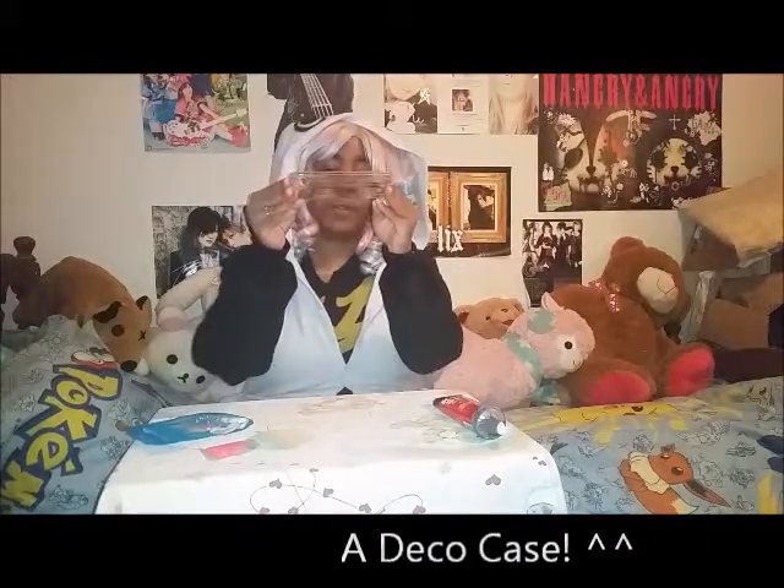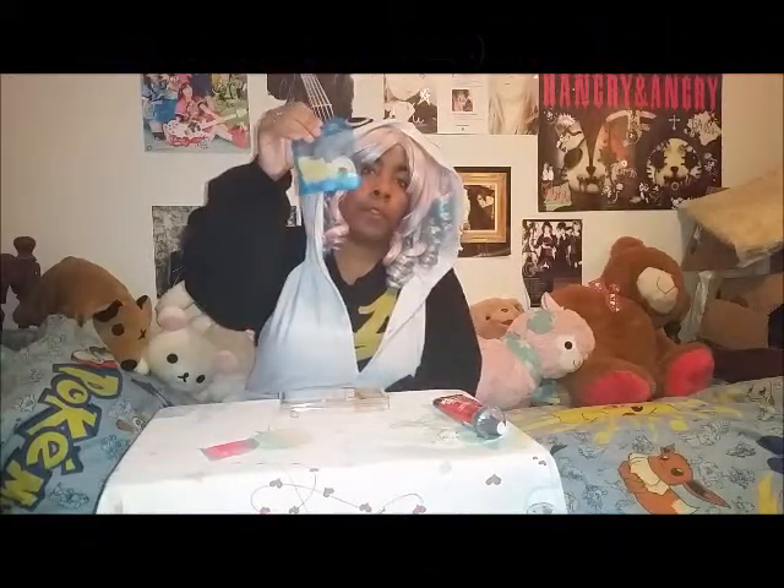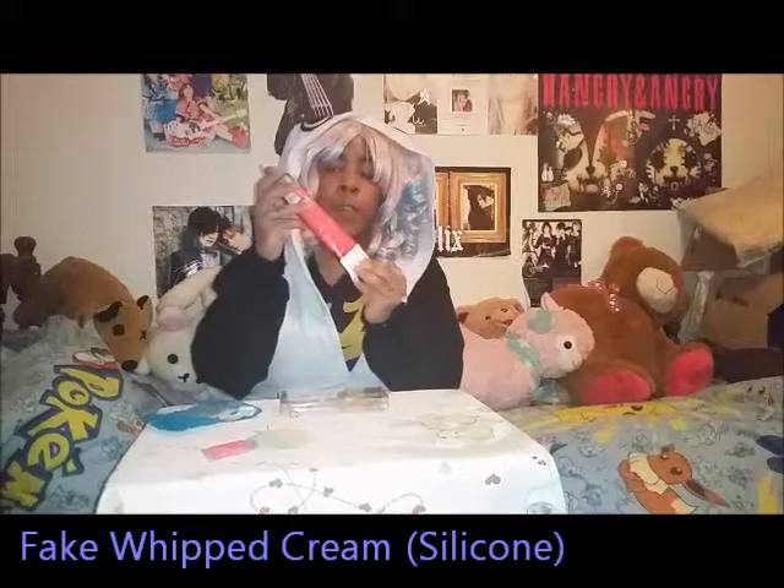So here are the things you're going to need to make your very own deco case: a deco case of course, some charms, some fake whipped cream — preferably the silicone kind — and some glitter.